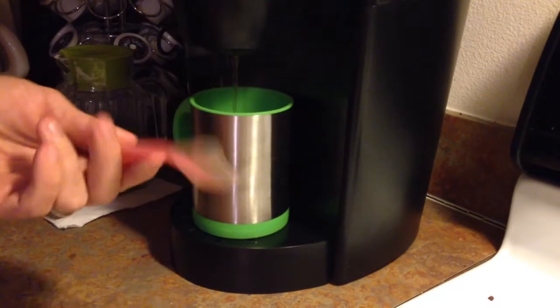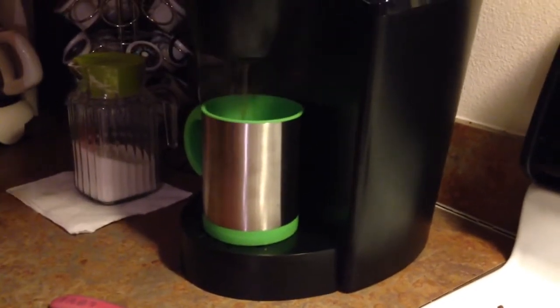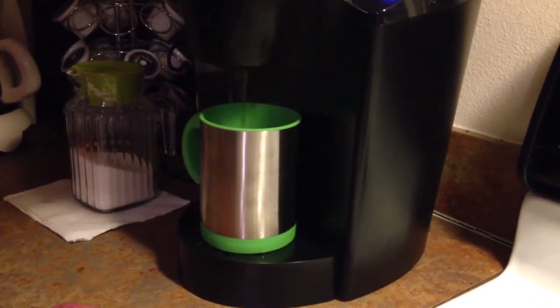My stirring stick — pink. And yes, I put a lot of creamer in there, so who cares? I like creamer.